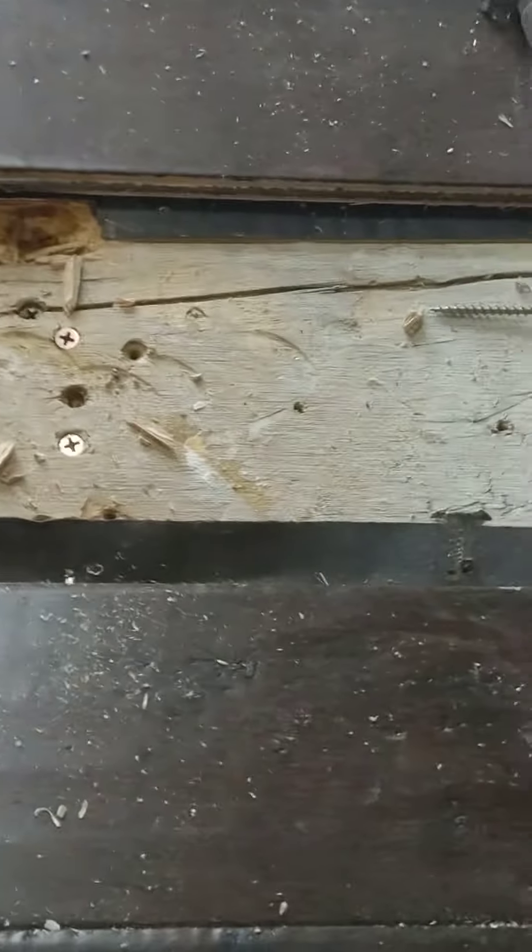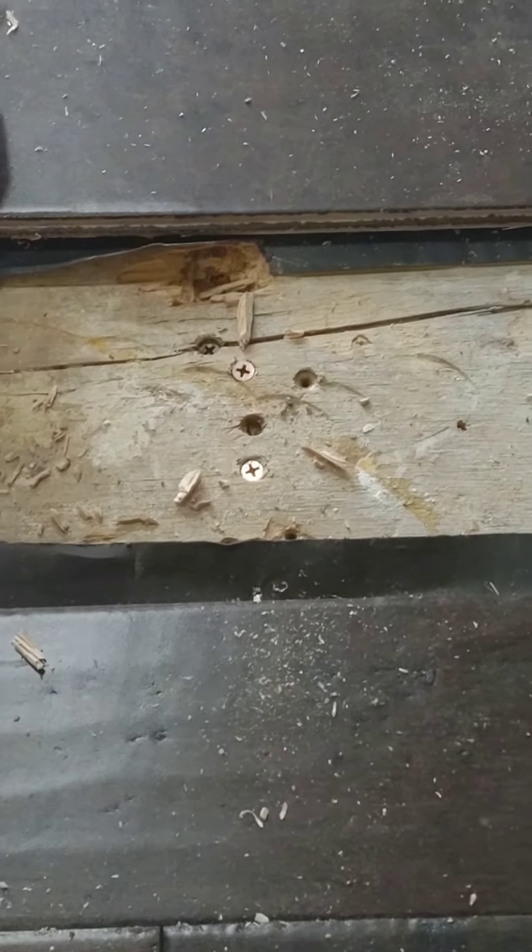I'm just gonna hold this up here so you can clearly see the big gap right there. That's over top of this beam. So now we're gonna pull the subfloor down with a couple of screws. Let's go upstairs — putting some screws in here now, pulling it down.